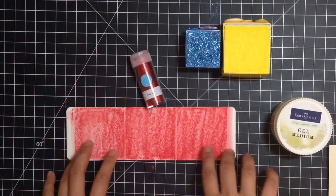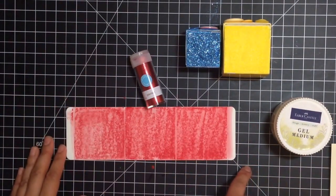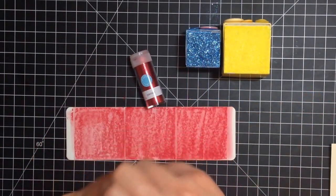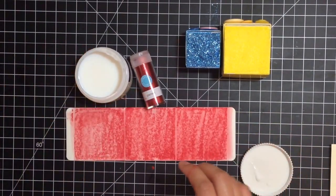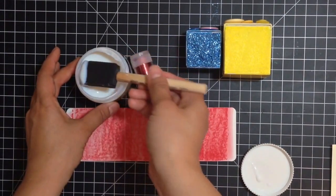Now we're going to move on to the other three faces. We're going to start with the glitter face, and we're using the gel medium with a clean foam brush — you're just going to slather it on.